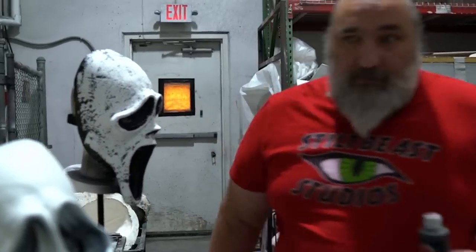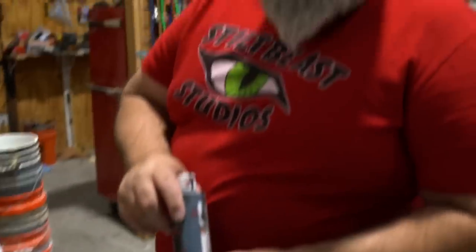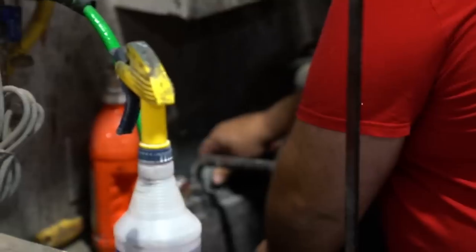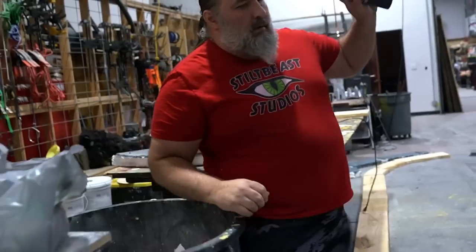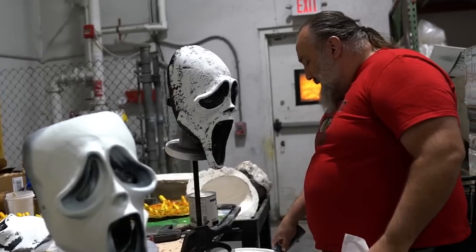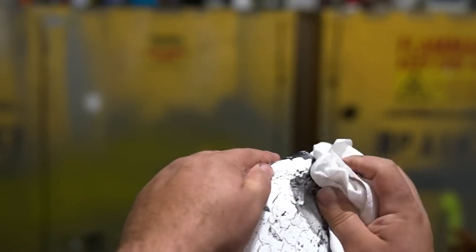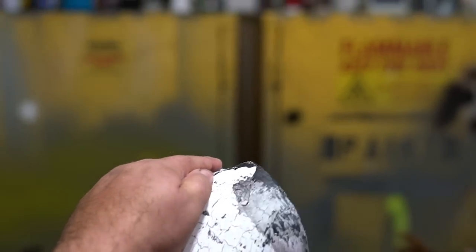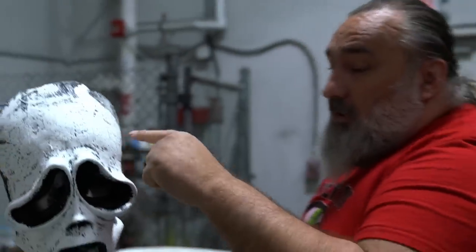I'm just going to mix up a black wash — water and black paint. There's only about that much paint left in there, so I'm going to fill this up with water. First, I just want to see if this is going to stain the white. Not bad. But it is reactivating the glue underneath.